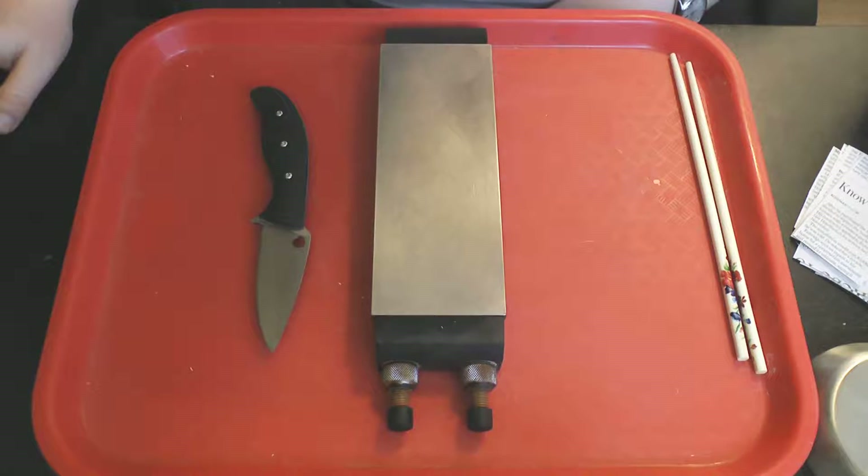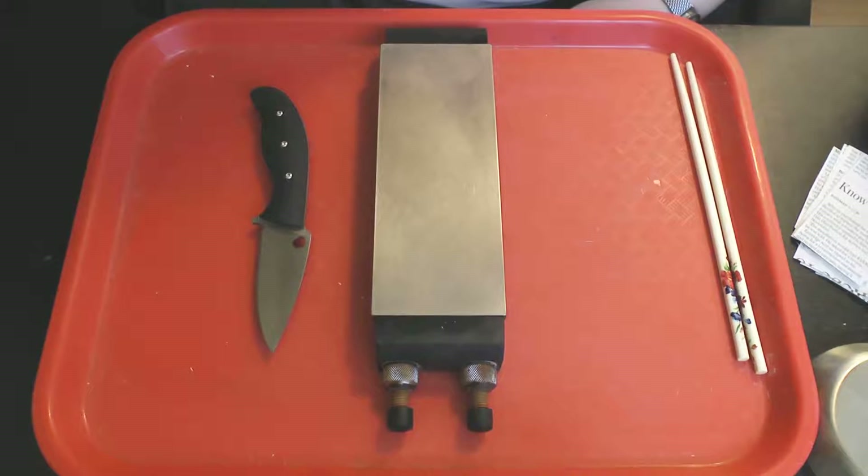As with the last couple of videos, I'm going to do the sharpening now but cut it out, unless I need to put it back in for some reason afterwards. I don't think any of you need to see me putting the final apex on this on the DMT extra extra fine.